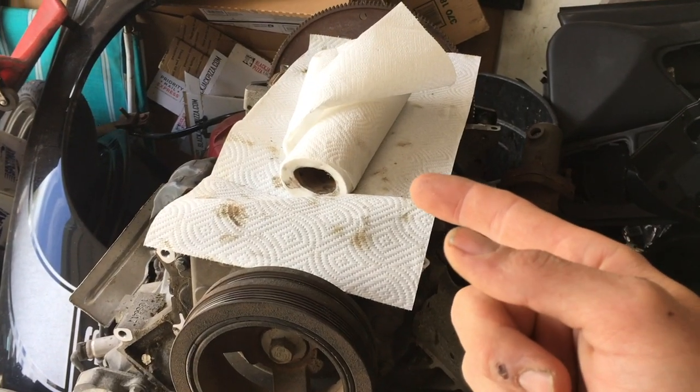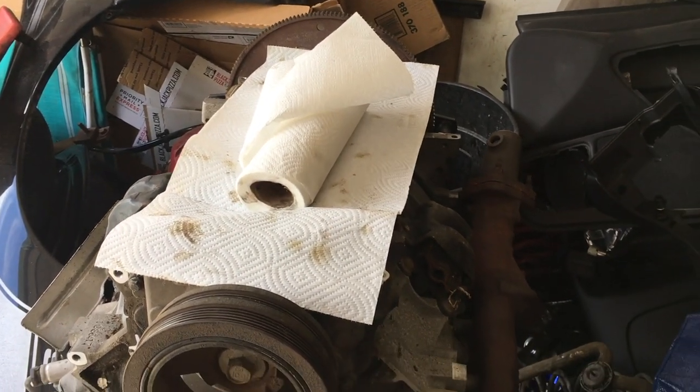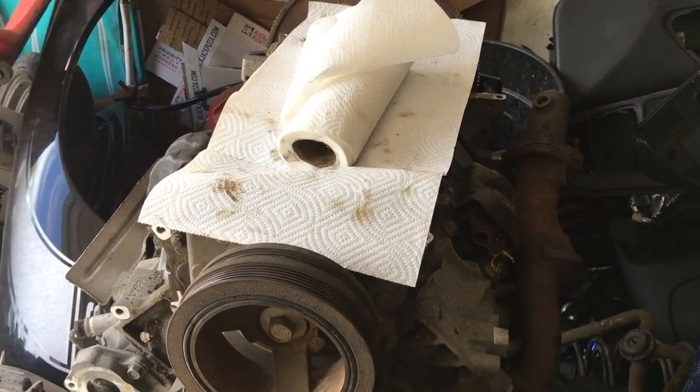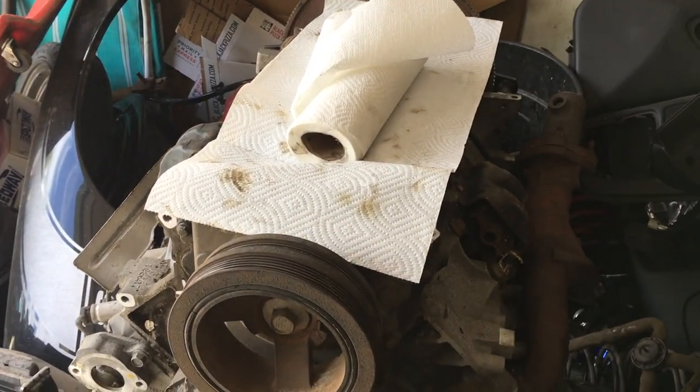I have to get the Holley 302-1 Classic GM oil pan. I've got the oil pan off — that requires an LS3 oil dipstick tube and oil dipstick. So that's coming along with a new oil pan gasket, pickup tube, and windage tray.